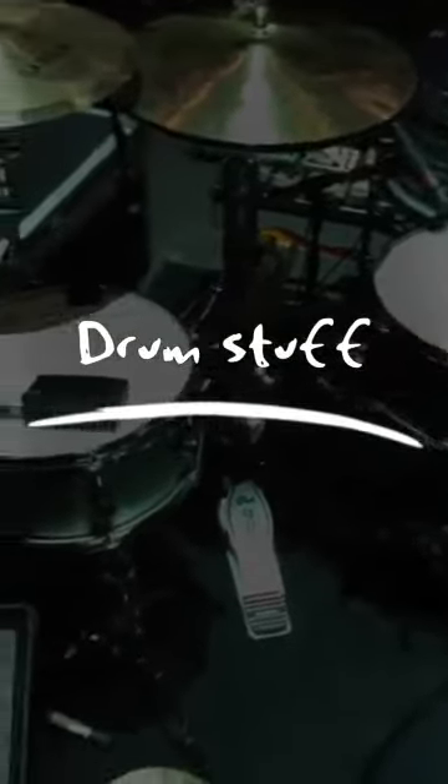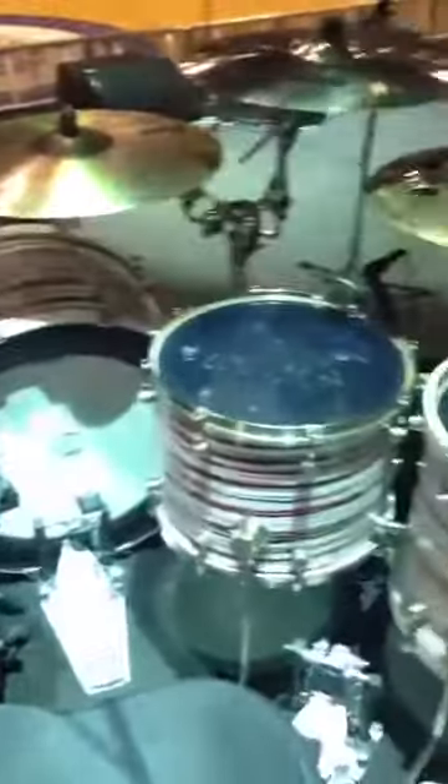Welcome to my world. I'm out with Big & Rich right now. We're opening actually for Train. There's a drummer setup back there. Pretty cool. Anyway, this is my setup.